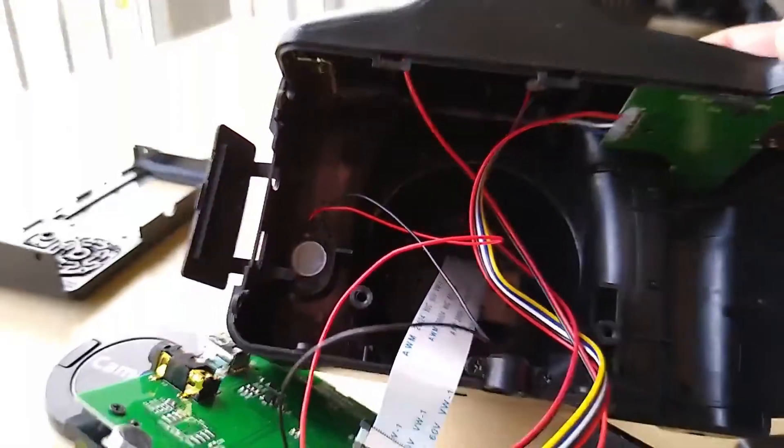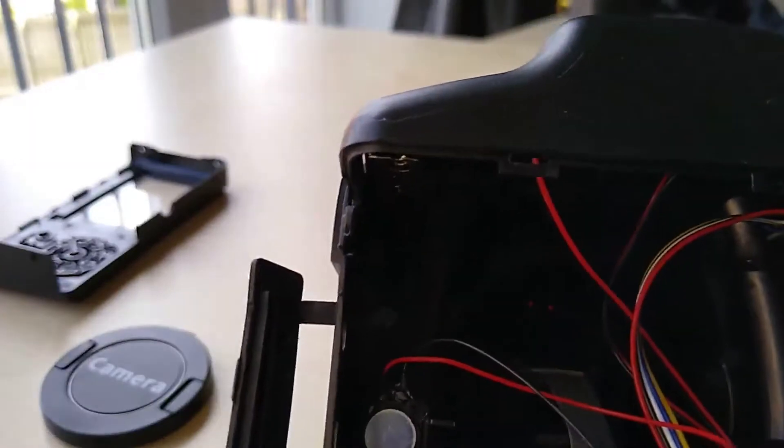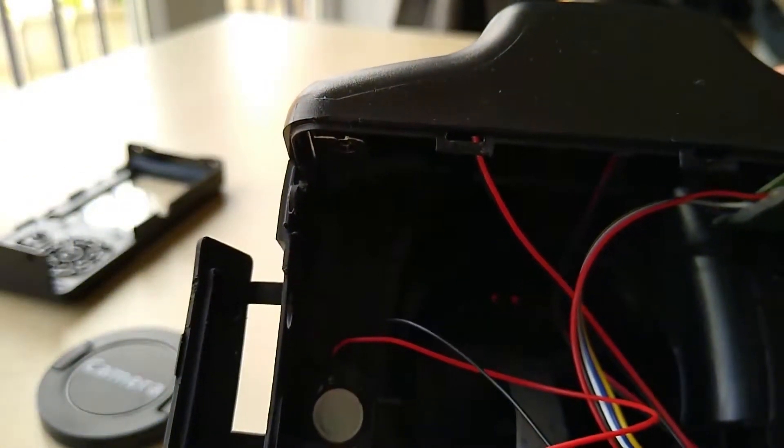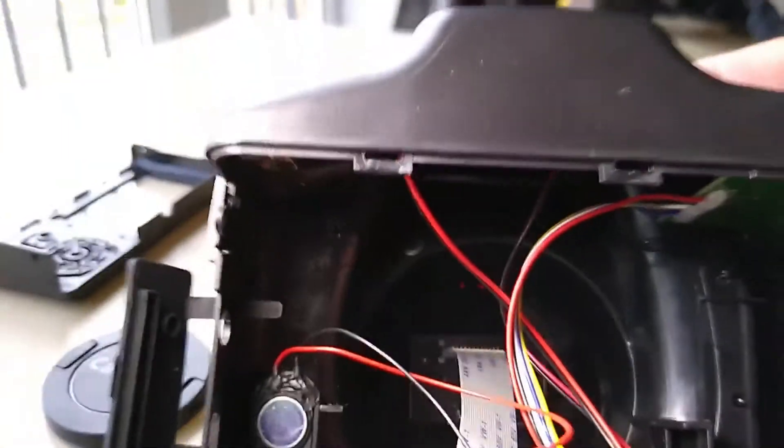Once that PCB board's out of the way, if you follow the ribbon cable down to the front of the camera, that's where the actual camera unit is held — right in the nose. And as typical of this camera, it's only been held in with one screw.